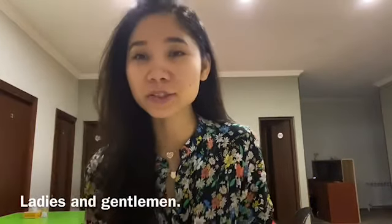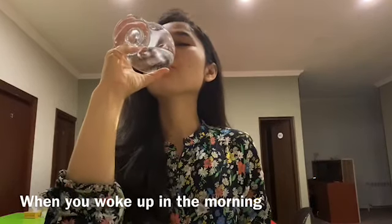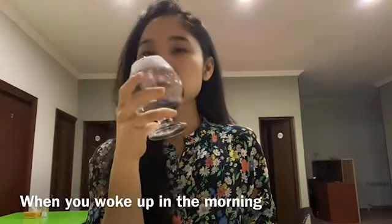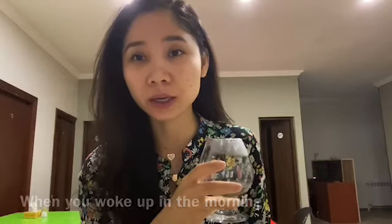Good morning everyone, it's me again, Joy Gina. I just woke up in the morning, and the first thing I do is drink a glass of water. So guys, please also drink a full glass of water when you wake up in the morning, before you do anything else. It's mandatory that you drink a lot of water when you wake up in the morning.